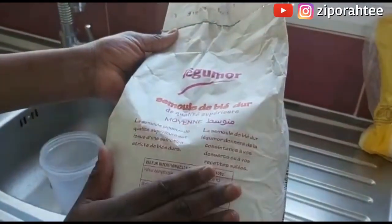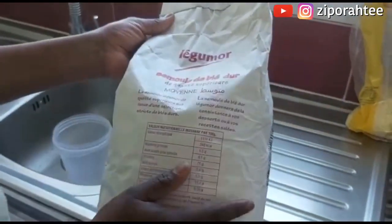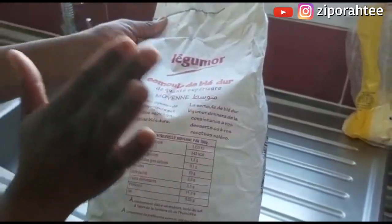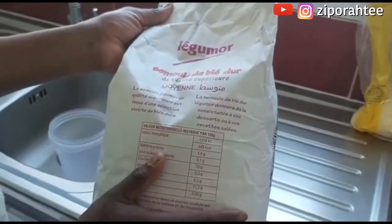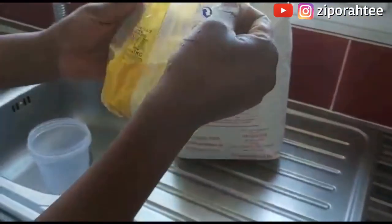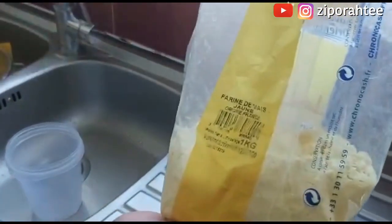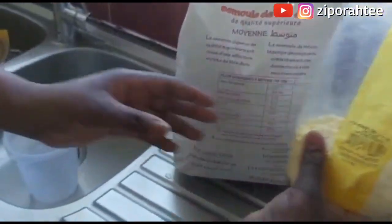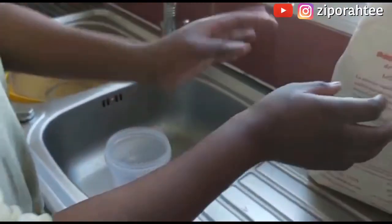I went ahead and did the same thing, and guys you'll be surprised at what I saw. This is the mark of what I own — it's called Legumore, and Legumore isn't inside the original video. So I'm calling on you watching this: after watching this, go ahead and check what you have. If you have any type of wheat flour or semolina in your house, take note. What I'm showing right now is my corn flour, also known as farin de maize. I wanted to do the test on both the semolina and corn flour so we can see the differences.